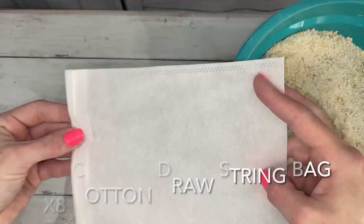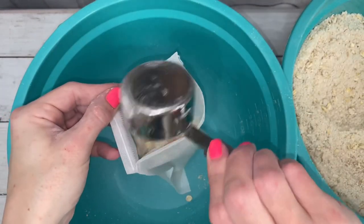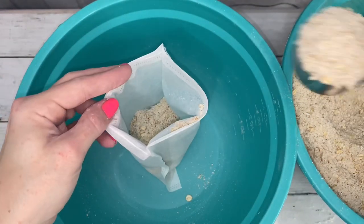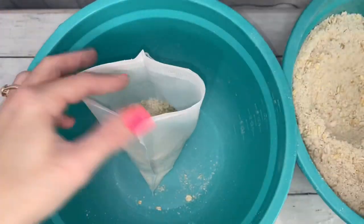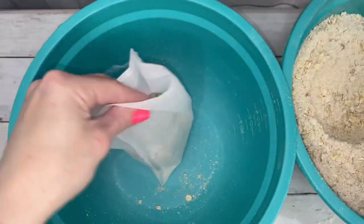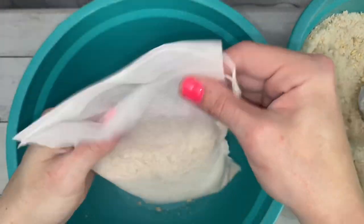I'm using a six-by-eight inch tea bag to put the soak in for easy cleanup. Without the bag, the soak can be added directly to the tub. Don't fill the bag all the way — leave some room at the top, especially if using citric acid.